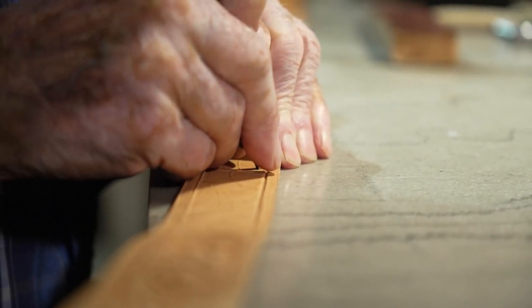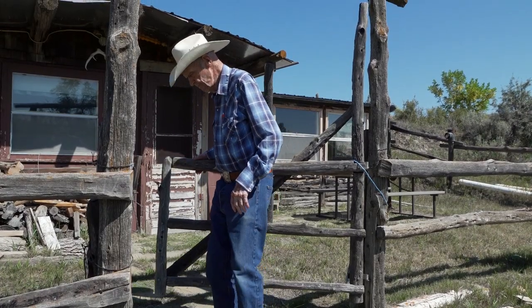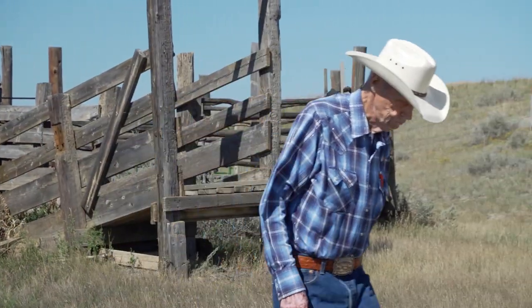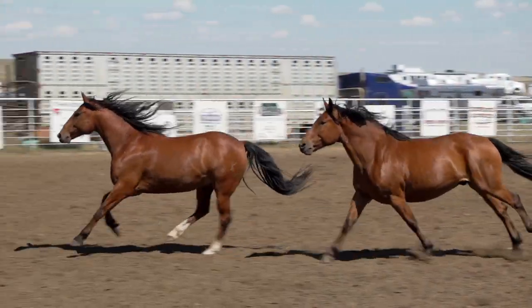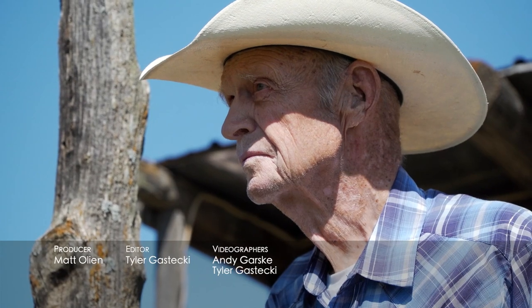Rex, for his age, has been a lot of places, done a lot of things, and still going, still living that lifestyle. He gets up in the morning, goes out and feeds his horses, goes to his place out in the hills. He doesn't sit down — he's always going. I did pretty much what I wanted to do. Like I said, everybody wants to be a cowboy, and you do those things, and I think the Western way of life describes how this country was settled and formed.